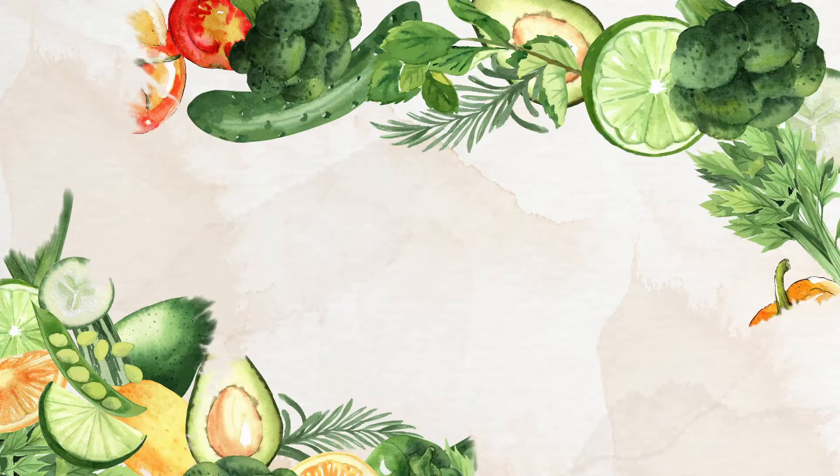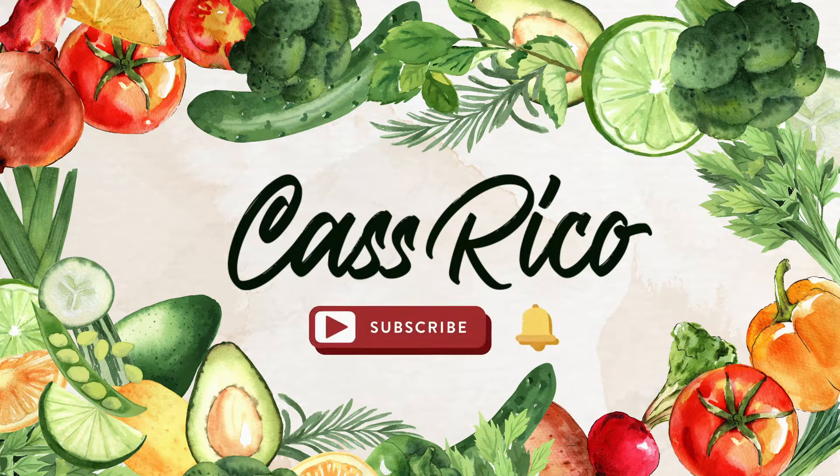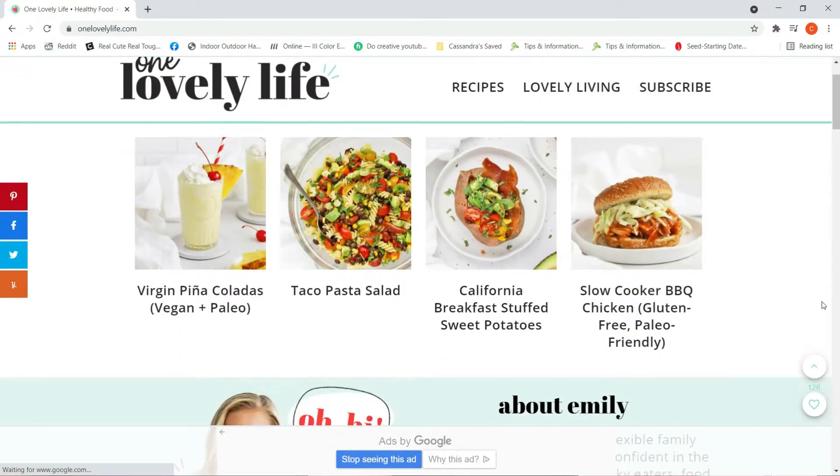Hello, happy Tuesday! I am Cassandra. Welcome back for another recipe review. Today I'm going to review a recipe I have had saved on my phone for months, literally months now. My boyfriend bought corn flour and I was looking up different things to do with it and I found this recipe. Last week was rainy and it definitely called for this chili pot pie recipe. This recipe is from Emily and the blog is One Lovely Life — I will link it in the description below.